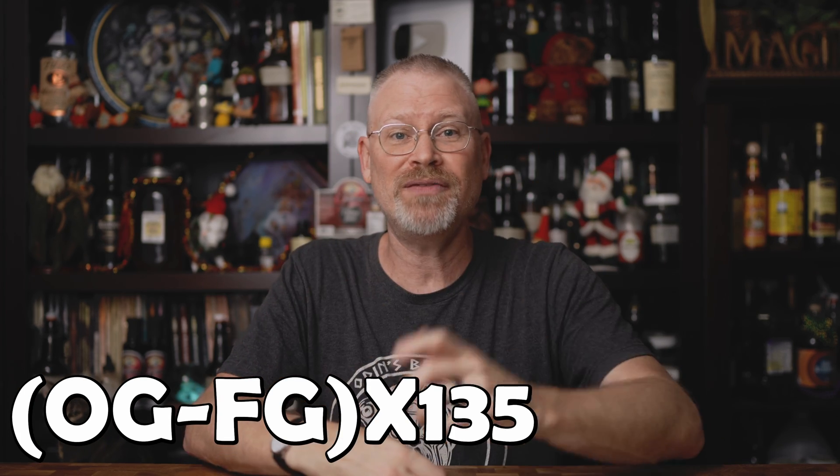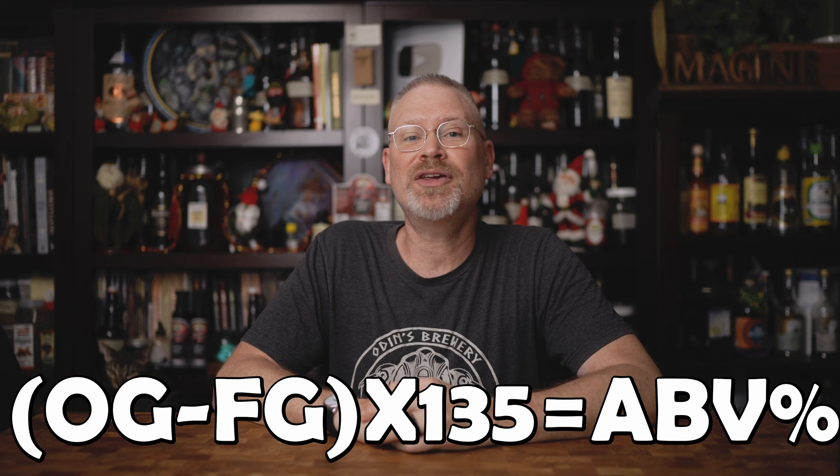Very, very simple. So the formula is: (OG minus FG) times 135 equals ABV. And that's how you calculate alcohol by volume for homebrew.